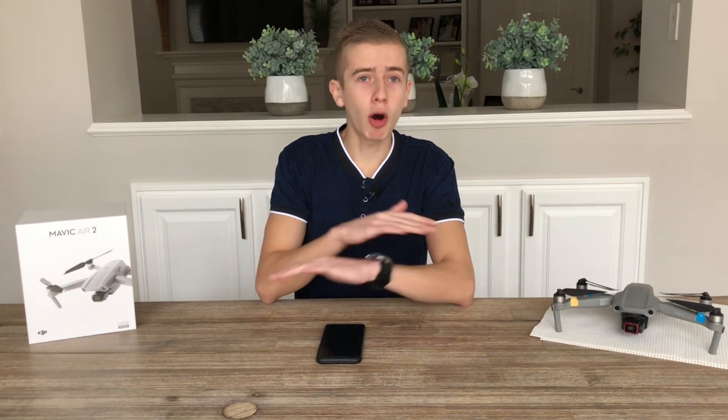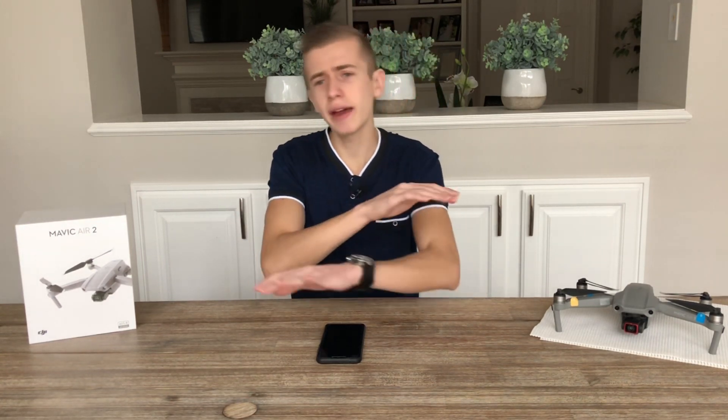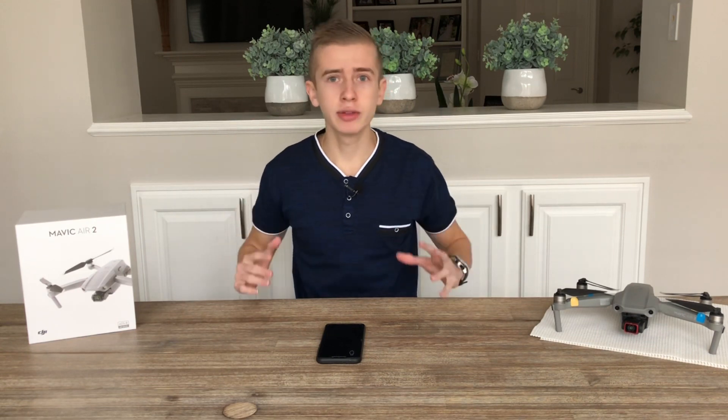Today we're back with a brand new video, and this time we're going to be talking about all of the final specs for the DJI FPV drone. A couple of days ago we still didn't have all of the specs — there were still questions about the camera sensor size, the weight of the drone, and a lot more. Today we have all of the specs for the DJI FPV drone.